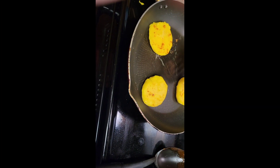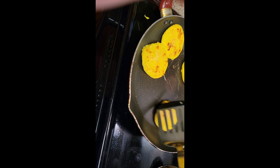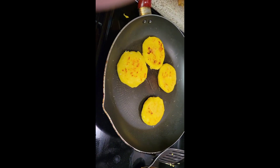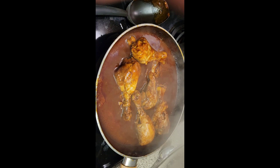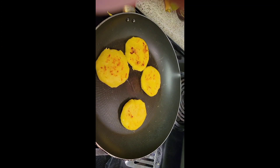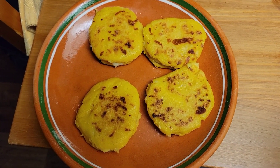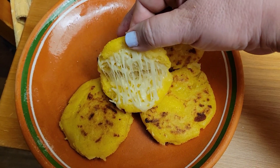Here is my other batch over here. I'm going to eat it with my mole — chicken mole. And these are my arepas; I still have some more cooking. Look how cheesy!